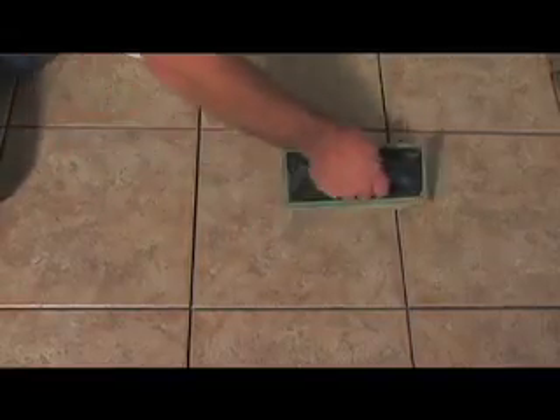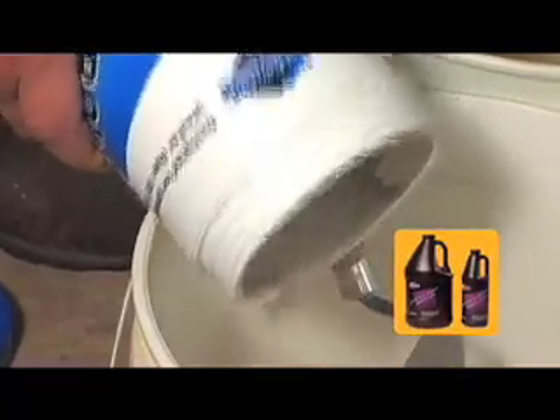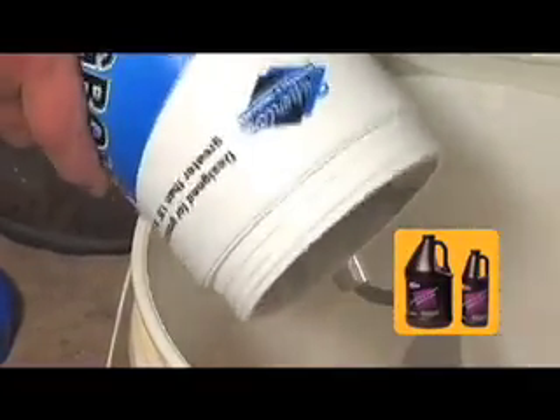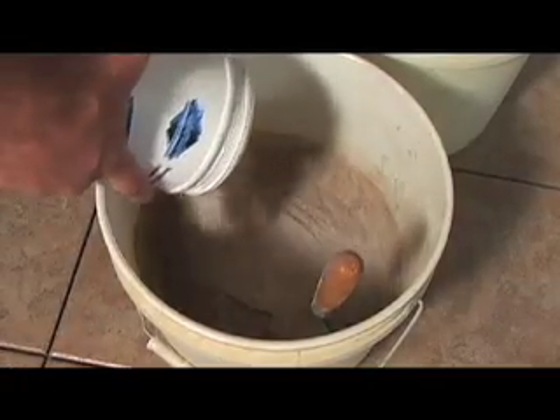After the mortar has dried 24 hours, you're ready to grout. Make sure you mix the grout powder with flexible grout admixture. Add the powder to the liquid, not the other way around, and work the mixture until it is the consistency of toothpaste.